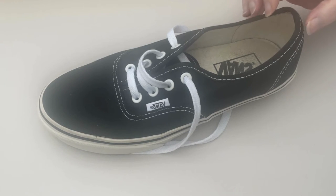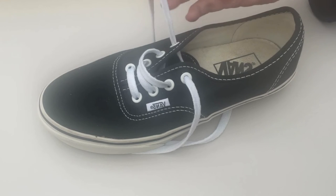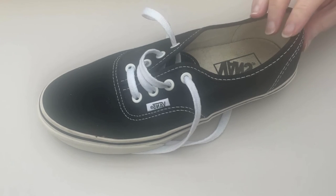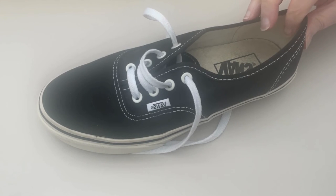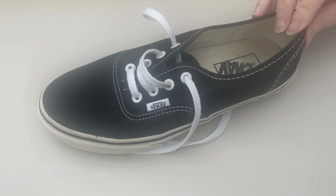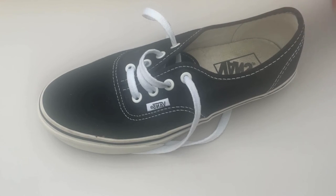Vans are not good for working out. If you've got the slip-ons, they're even worse — your foot goes inside them, there are no laces to support you, and your feet can slip out of them, say, if you're on the treadmill. They're also not great for things like CrossFit because they're not supportive and the flat sole doesn't cushion your feet.